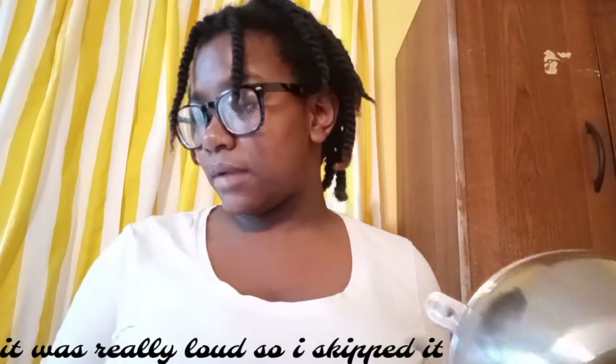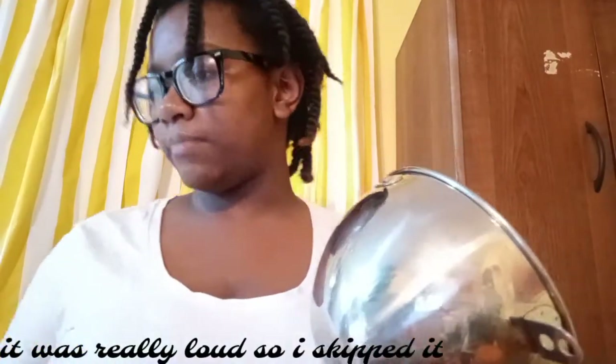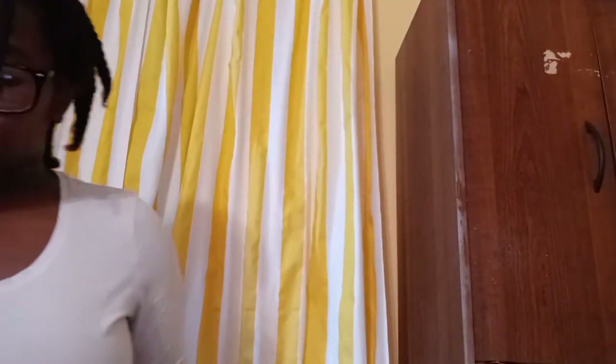Now that I'm done with the heavy whipping cream, I'm going to take it out of the bowl and get a spatula. I'm back with my Tasty spatula and I'm going to put the heavy whipping cream into my other bowl.